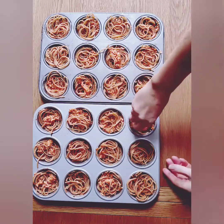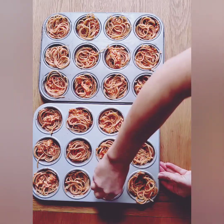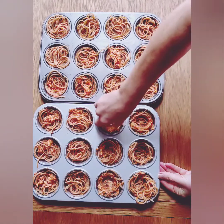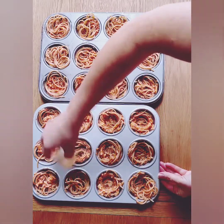Use the bottom of a small glass to firmly press down to create a nest inside each hole. After you have completed this, place the two trays in the oven at 180 degrees Celsius for 15 minutes.